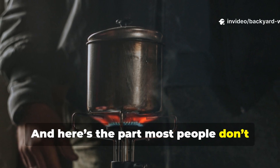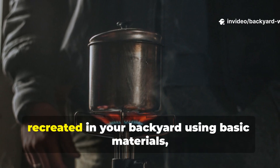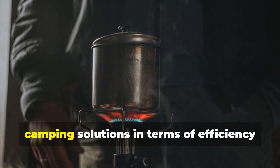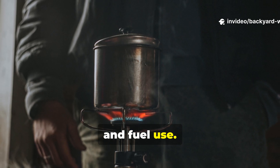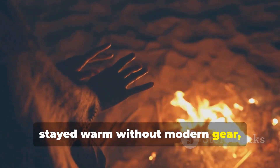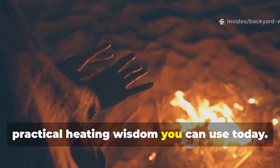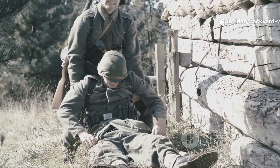And here's the part most people don't realize: this same field heater can be recreated in your backyard using basic materials, and it still outperforms many modern camping solutions in terms of efficiency and fuel use. If you've ever wondered how soldiers stayed warm without modern gear, stay with me.